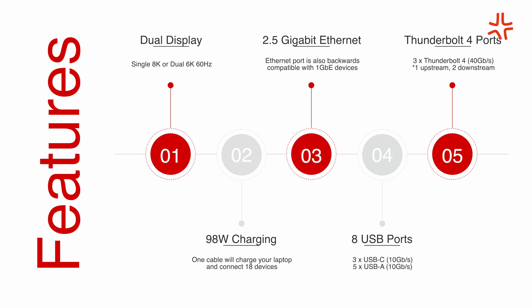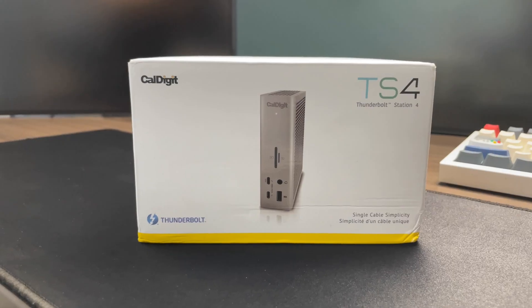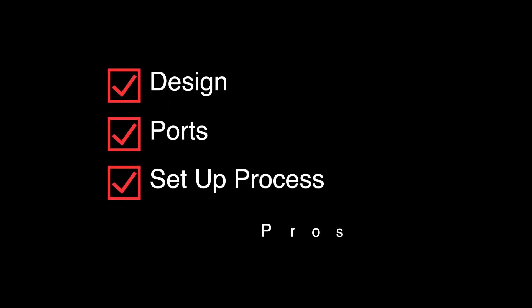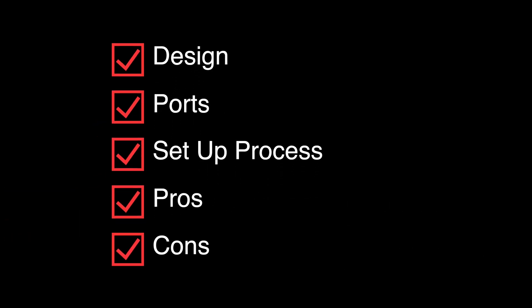Unfortunately, one of those ports is meant to connect the station with your computer, so you really only get two ports that you can use to plug in your devices. But before we get into that, I'll get this unboxed and set up so we can go over the design, the ports, the setup process, and some of the pros and cons that you might run into with this particular hub.